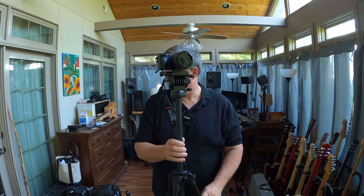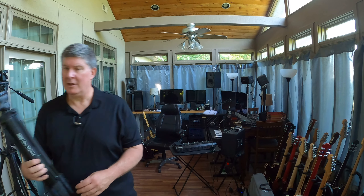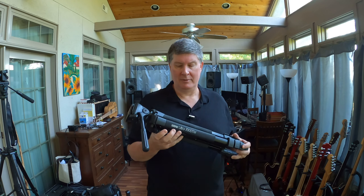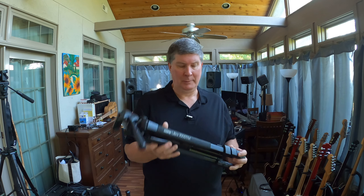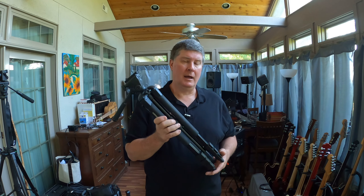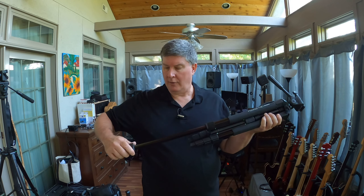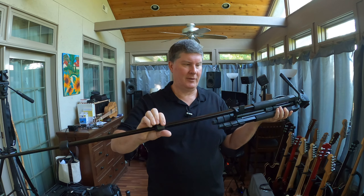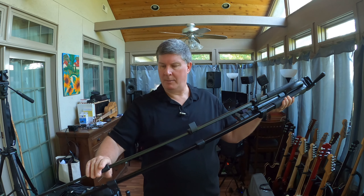Let me show you the other tripod I like to use — there's a reason I use this one. This is a Sunpak 7000 Ultra that I got about six or seven years ago. I like this one because it goes way up high. I would put the wide angle camera on this one because you can get it way up higher above the crowd. This one extends a bit longer than the other one. So we've got more of these clips to flip — let's telescope it out and lock them down.